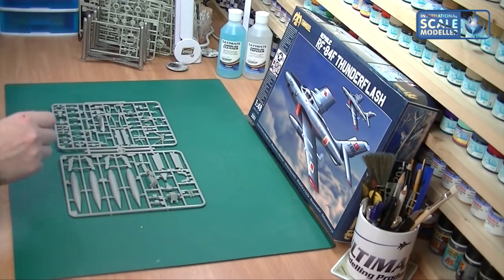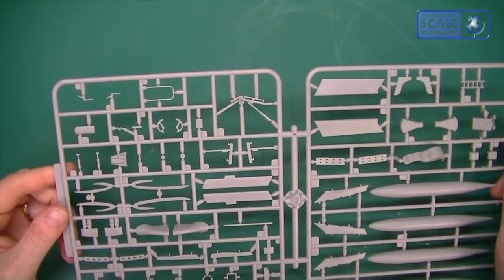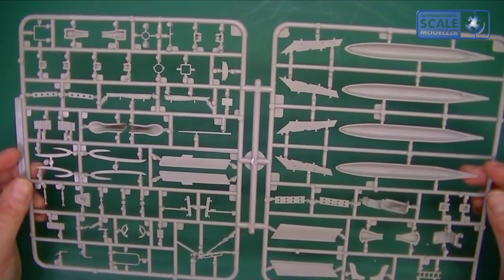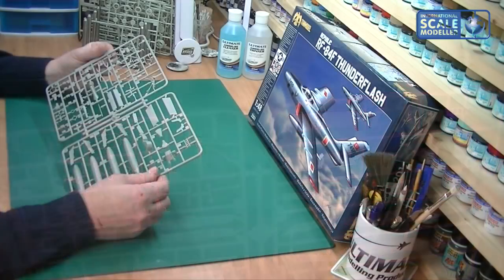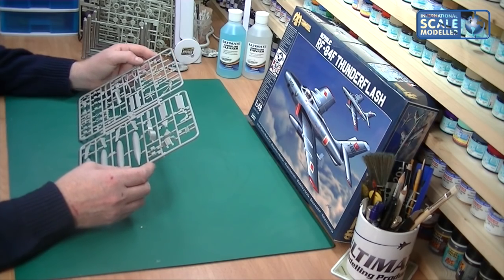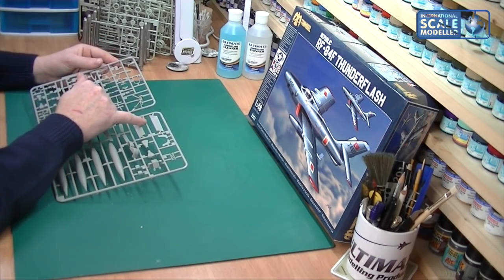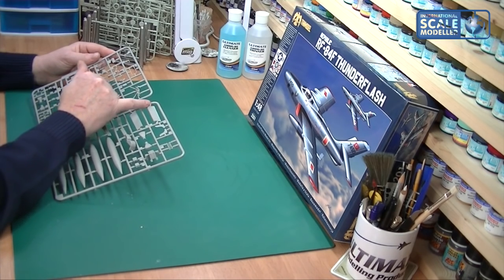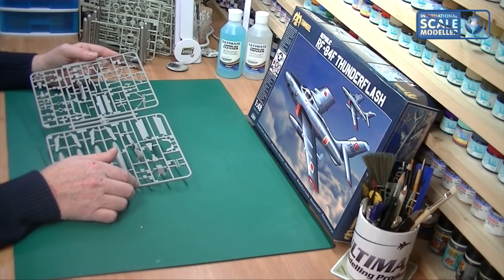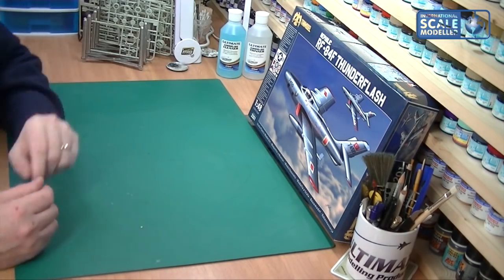We've then got another large sprue with more drop tanks, part of the ejector seat, landing legs, some more pylons, and even a ladder, which is fantastic. The ailerons have brilliant rivet detail all the way around - very clean and crisp. There's a tiny bit of burr on some parts but nothing a scalpel won't sort out in a second or two. So four massive sprues in total, which is great.